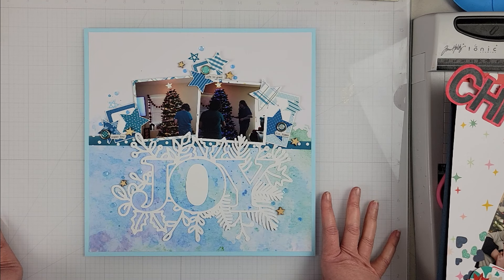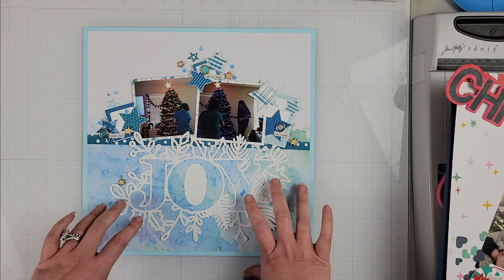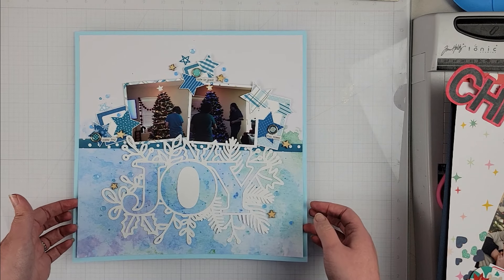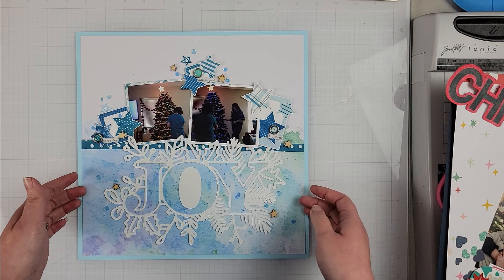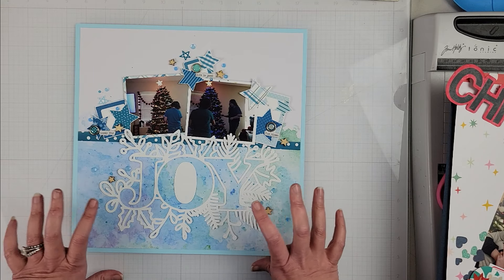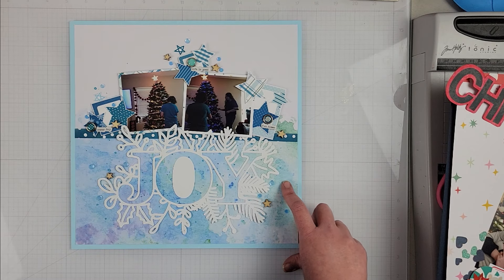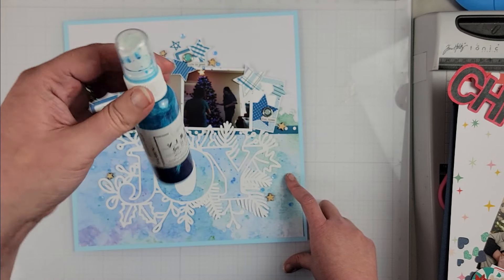For this layout, I wanted to keep it pretty simple. I wanted to keep my cut file in white, and I knew I didn't want to back it, so I placed the cut file on a piece of mixed media paper from Vicki Booten that already had the work done for me so that I didn't have to take a lot of time to do a mixed media background. I did add a few splatters of the Jenny B Blue shimmers, or vibes in this case.